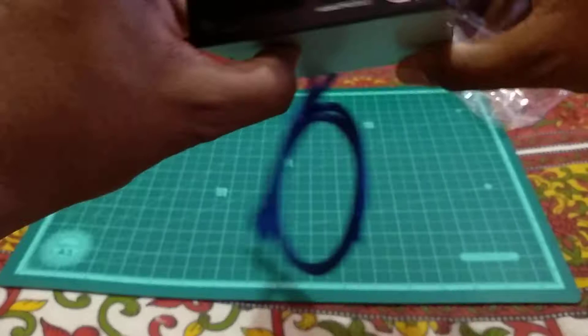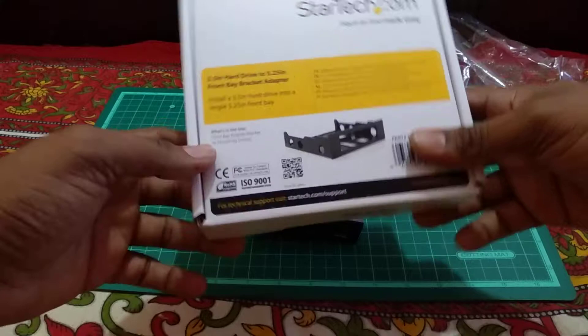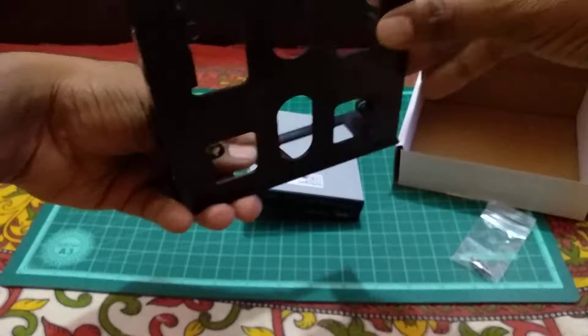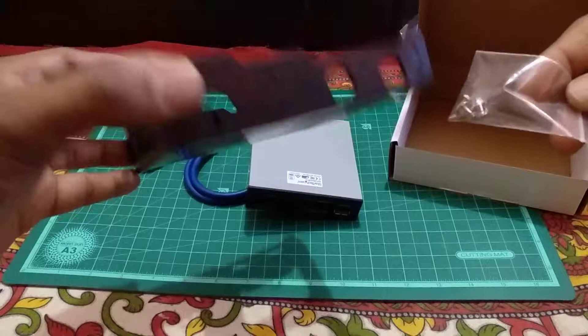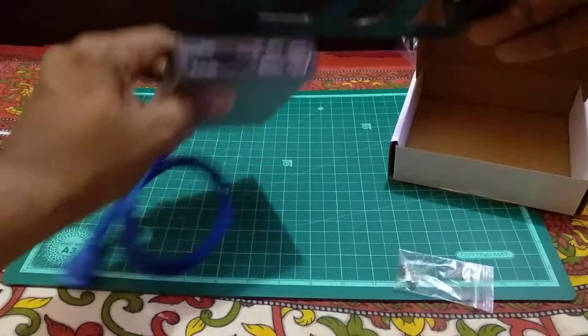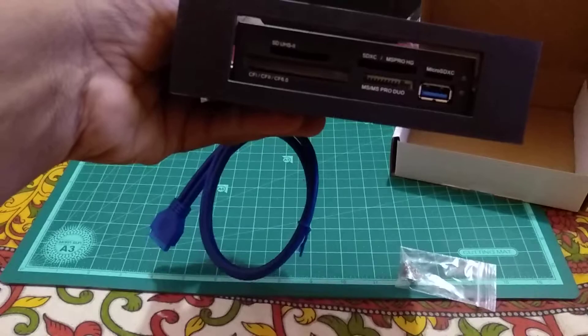This unit is pretty thin — it's a 3.5 inch form factor. Let me check whether the 3.5 inch to 5.25 inch bracket adapter I ordered is useful. The card reader is definitely made of plastic — the build quality is okay, not particularly high-end. It also comes with screws and brackets, and it looks like it should actually fit.